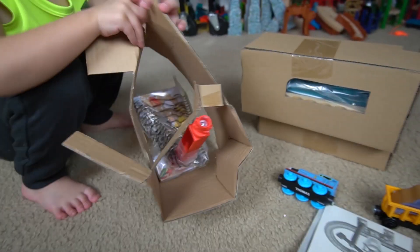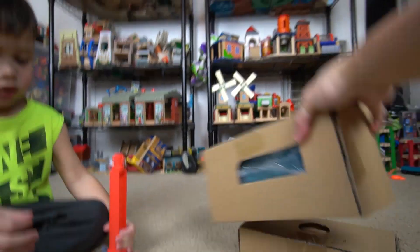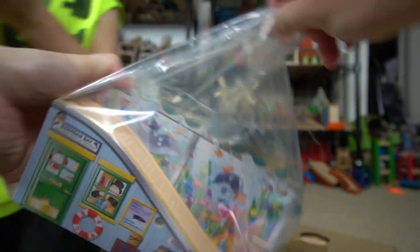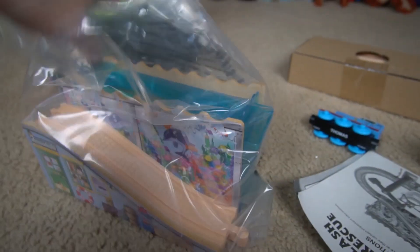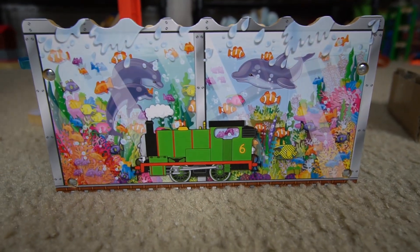We got a manual here, tracks, and two boxes. Let me help you get this out — look at that! Let me open this up. It's like a stand. Oh, it's a dolphin rescue center! We'll take the dolphin rescue center out. Wow, that's the dolphin rescue center, this is actually pretty cool, I love it!